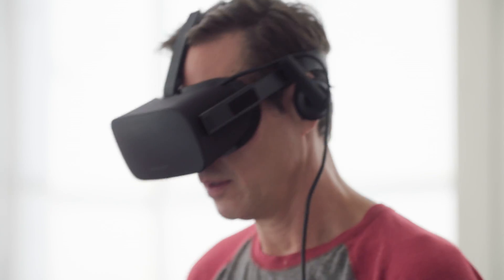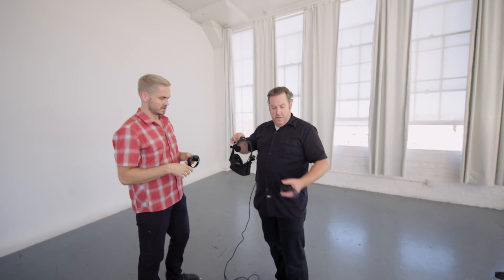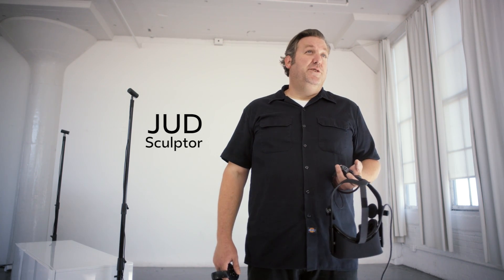I'm not a virtual guy. I just love reality. As a sculptor, it's all about being real. I don't know what to expect — I've never seen anything like it before. I'm 100% analog. In fact, I don't even have Wi-Fi in my studio.